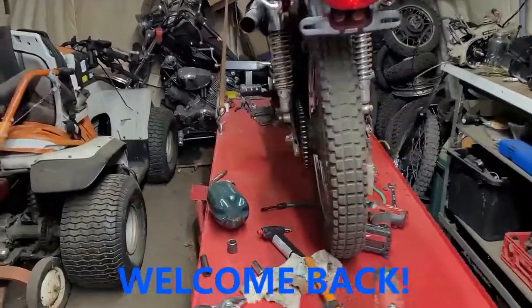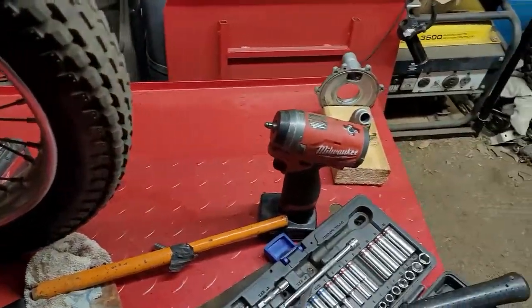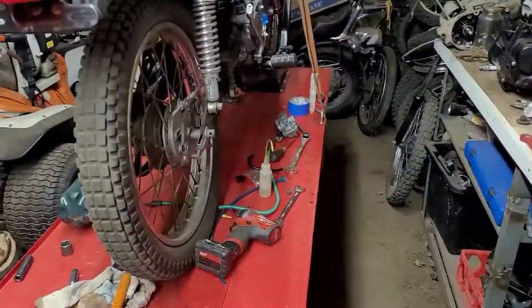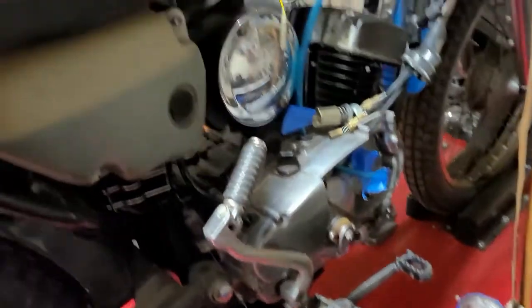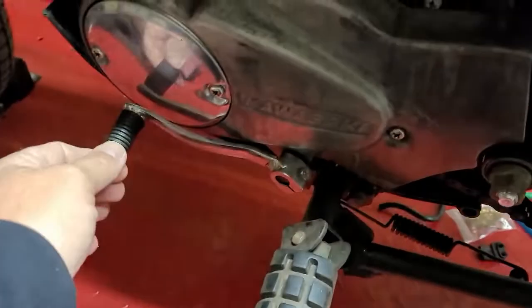Hey YouTube, Kevin here with another video. I worked on a snowblower last night, and we're back on Aaron's bike. To finish this off we've got to strip down the carburetor and get it into the ultrasonic cleaner. We also need to address the shifter, which is very loose.